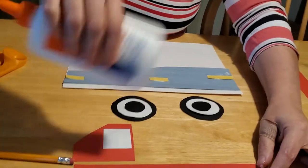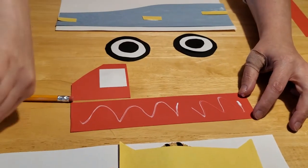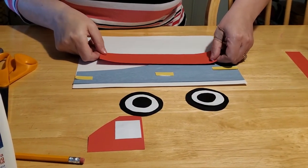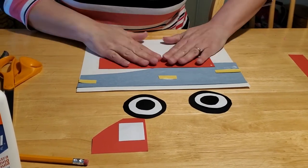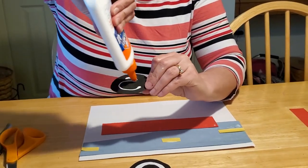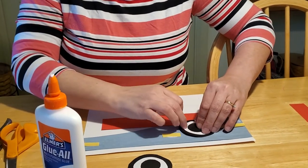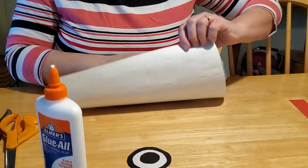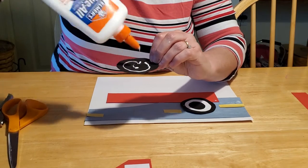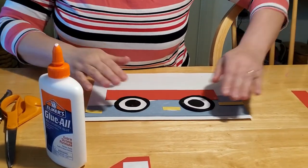Now we're going to glue our truck on. Put a strip of glue along your six-inch by two-inch rectangle and glue that right about here. Then glue your wheels on so you can go trucking down the road. If you want to have a lot of fun with your toddler, you could put a brass brad in the middle, poke a hole all the way through the paper, and then your wheels can spin on your dump truck too. That depends on how interactive you want your dump truck to be.